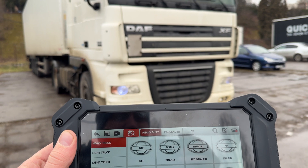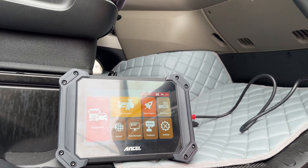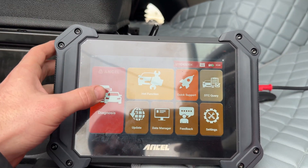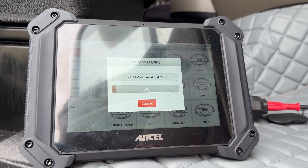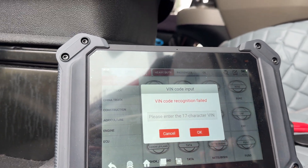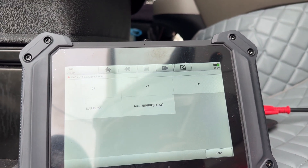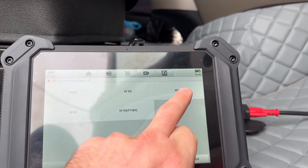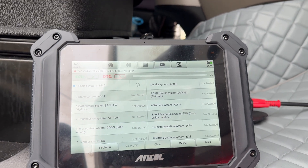Now let's jump on the big boys, because after all this scan tool is heavy duty — meaning it's compatible with trucks and agricultural vehicles. Starting a scan on this DAF XF to see how it performs. While reading the VIN code the tool finds the VIN but the pop-up says VIN recognition has failed — strange, as the VIN was right there on the screen. You can still go manual and choose the make and model manually. Not a big problem, but hopefully something they will update in the future. It's starting the auto scan without any problems.